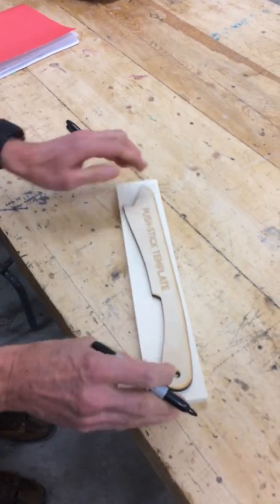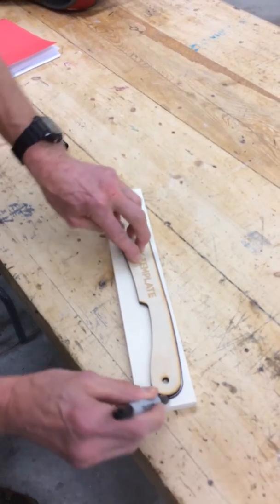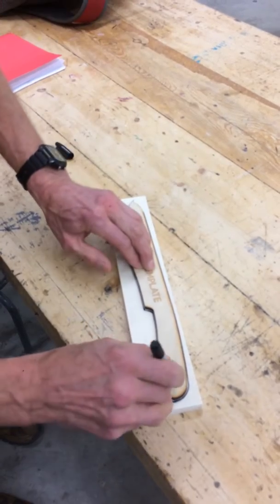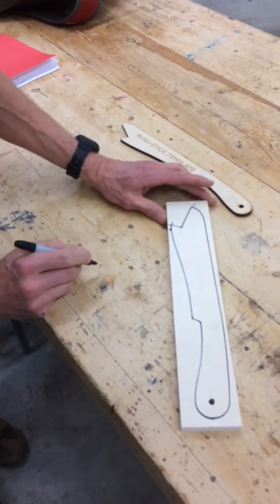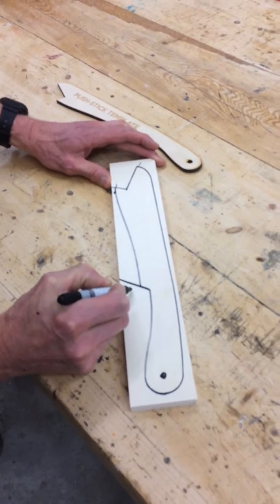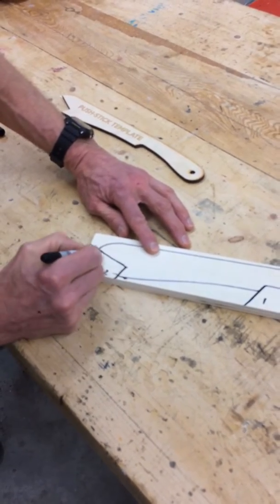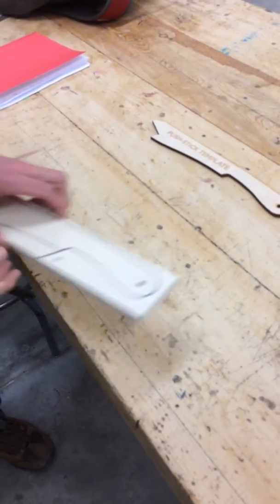We're going to do this push stick thing, and the first thing we do is we trace around here like this, make a circle like that. And then when I make these cuts, the first cut I'm going to make is a relief cut here — it's number one. This relief cut here is number two, and this cut here is number three. But first maybe I'll go over the bandsaw, or the drill press, and drill this hole. Come with me.